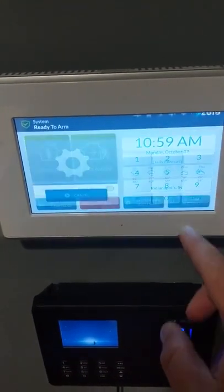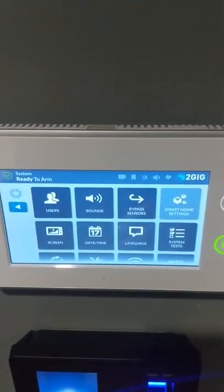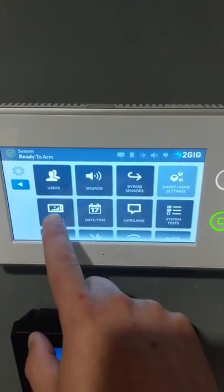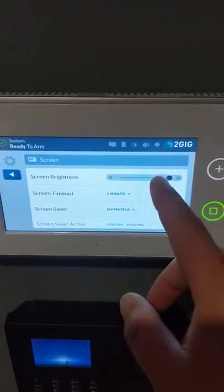Go to the system settings and type in your master code. That master code is that first code that we gave you. Once you do that, you're going to come to this screen here, and we want to click on the screen button.